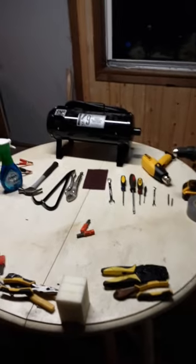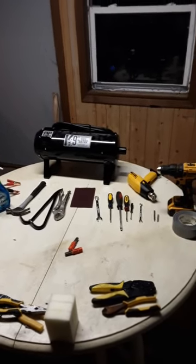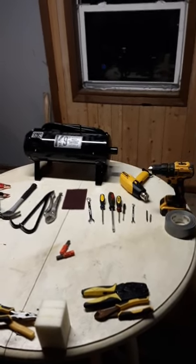Once I get into tearing into this, you'll kind of see where all these tools come into play and we'll get started.